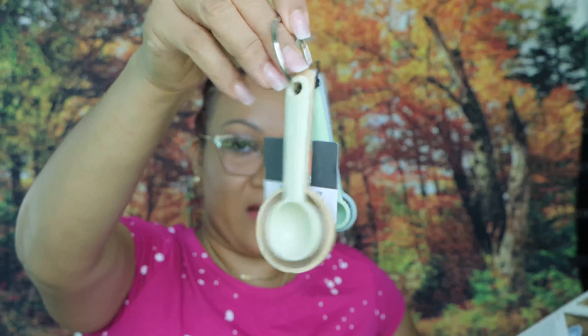It smells... stinky. I have to smell it and say something. That's the only way I can describe it — it smells stinky. That's bad.